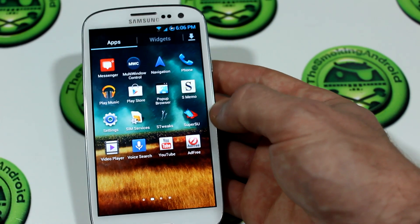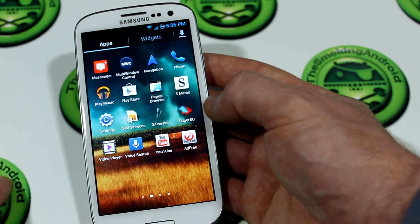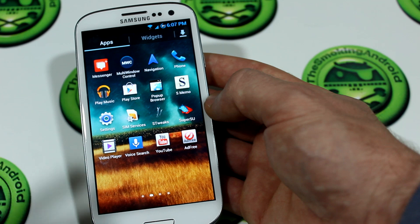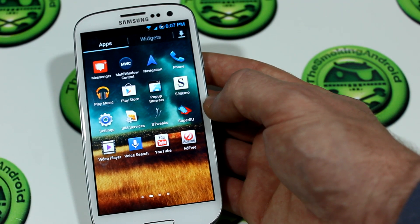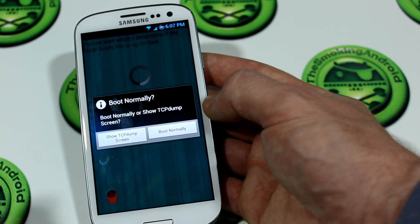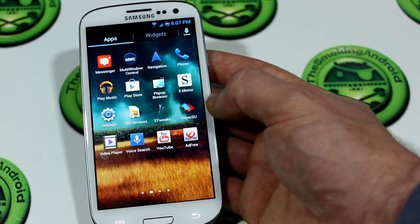We've also got pop-up browser. In this ROM it's supposed to have resizing support, though I haven't been successful in resizing it — maybe something the developer needs to continue working on. We also have SMemo as an option. You can also choose to add or prevent bloatware and Samsung applications from installing on the device. And there's an ad-free option which downloads the host files needed to block advertisements from showing up in free applications.